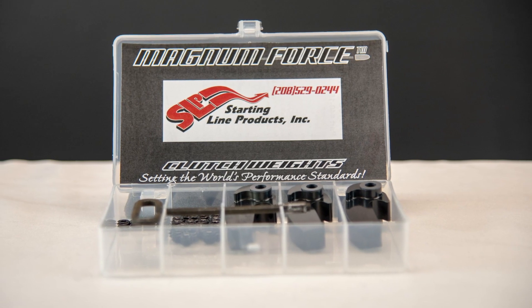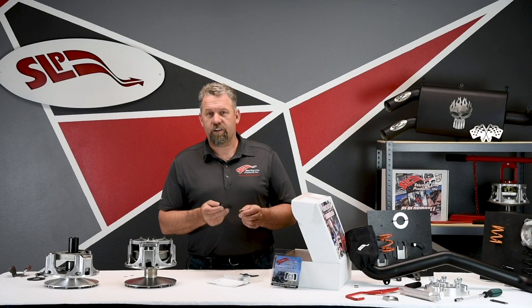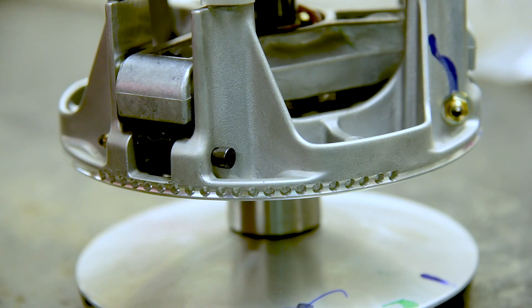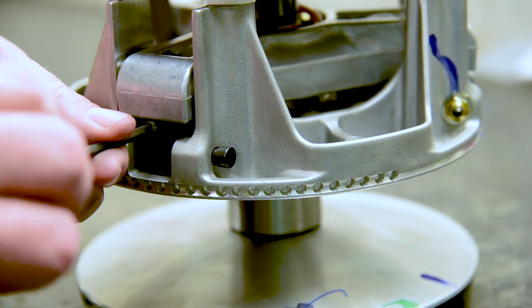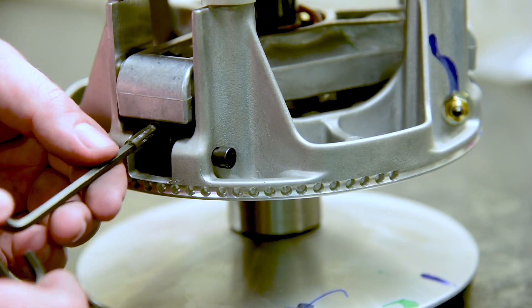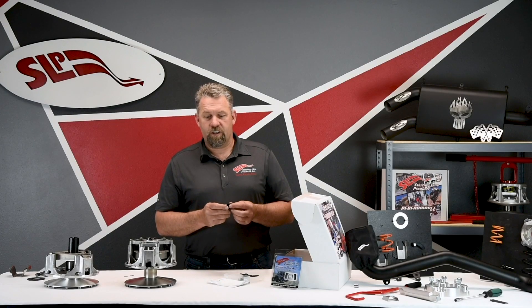Magnum force weights are another key feature of our clutch kits, specifically for the Razor Turbo. They feature a heavy heel design with a center-tapped and threaded area so you can add or subtract weight via set screws, then use a lock set to hold them in. We also use a poly bushing that's shouldered to eliminate friction. These weights provide extremely smooth engagement and a great top-end pull.